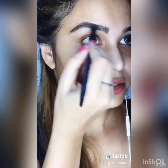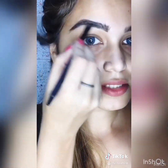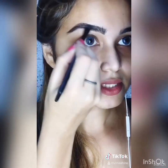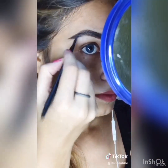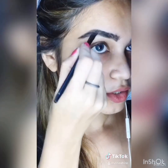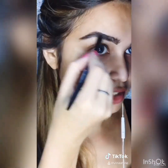Don't worry if it looks a little rough right now, because it won't look like this once you apply concealer. If you have a spoolie, you can use it to set your brows — some people have curly brows, but I don't, so I'll skip that step. Now the second step is correction.